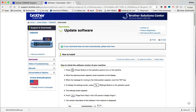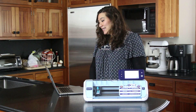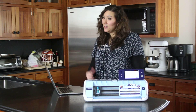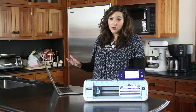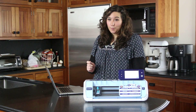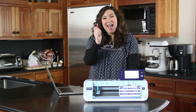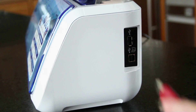Once it has downloaded, go ahead and eject your USB. Whether you have a Mac or Windows, make sure you properly eject it — never just rip a USB out of your computer. Once that's done, your USB thumb drive is ready to put into your ScanNCut.